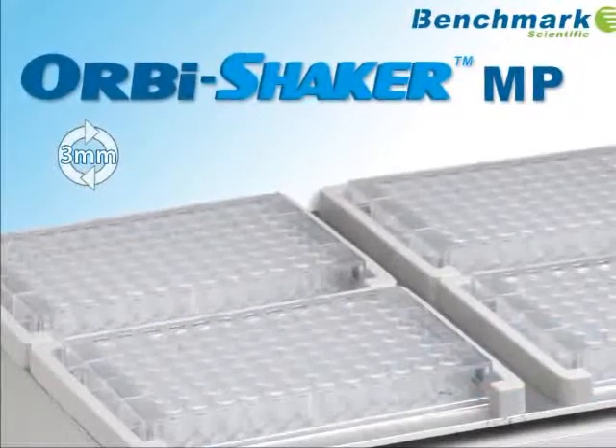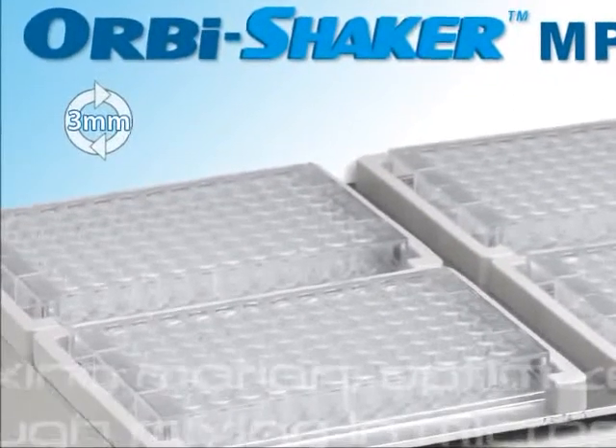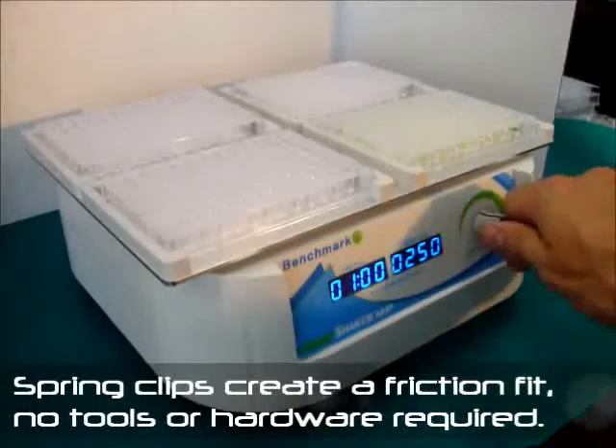Benchmarks Orbi Shaker MP, a vortexing shaker optimized for thorough mixing in microplates. With digital control and a spring clip securing system, the Orbi Shaker MP is quickly set up for use.